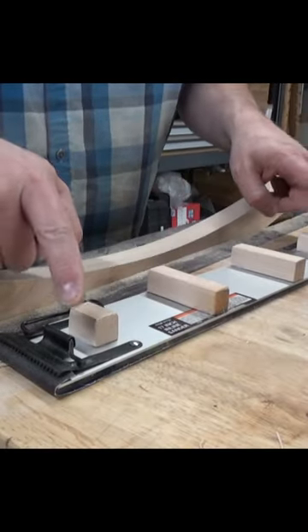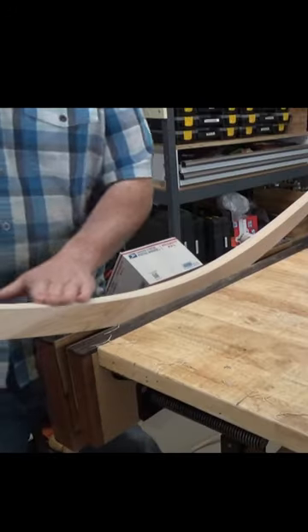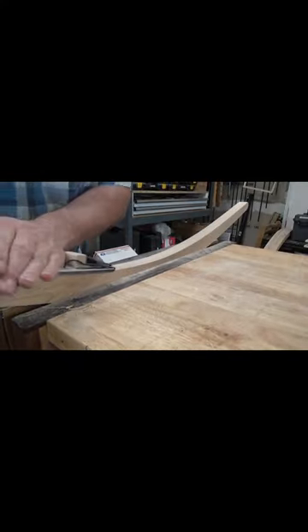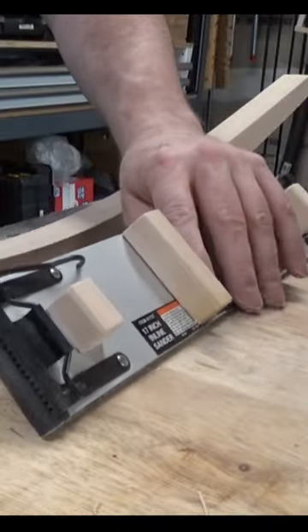To make this just a little bit easier to use, I have hot glued some blocks on here. And now that's nice and smooth — all those little bumps left by the drum sander are gone. Perfect.